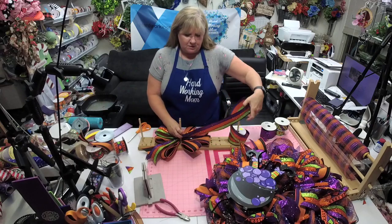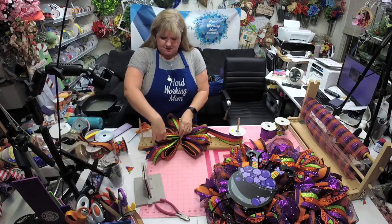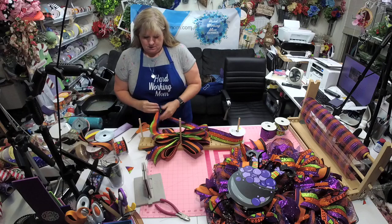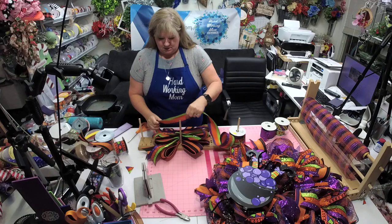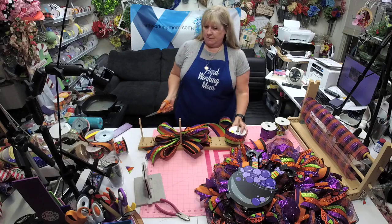All you have to do is make sure it matches. Listen, there's no rules — unless it's like hugely different, it's not going to be a huge deal if it's not exactly the same. So don't worry about it — as long as it's in the vicinity it's going to be fine.